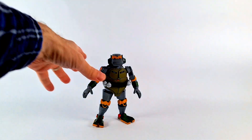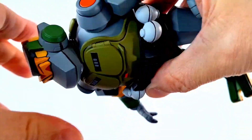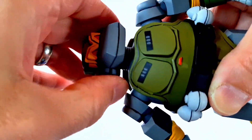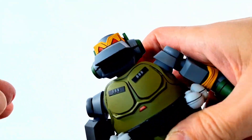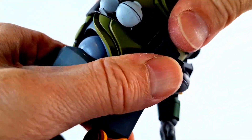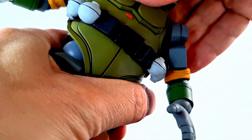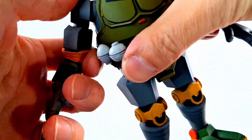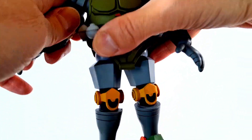Here's Metalhead out of the package. Let's do articulation first on this guy. His head moves — you can go up and down, and then side to side. The mouth opens, which is pretty cool. And then the body moves in the middle, which, considering he's got a shell, is not so bad. The shoulders can move outwards and upward.